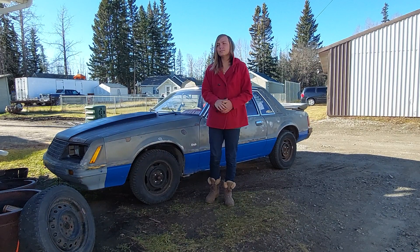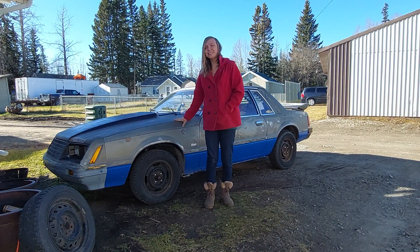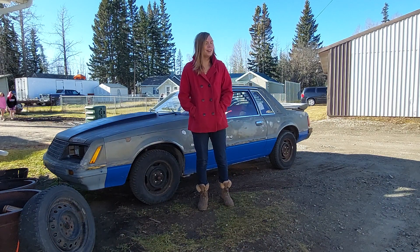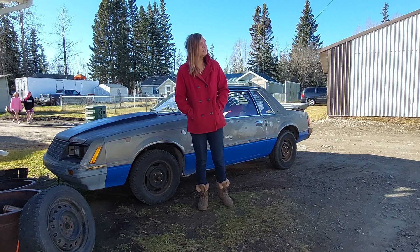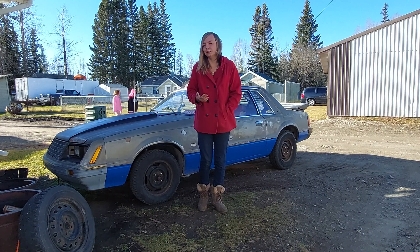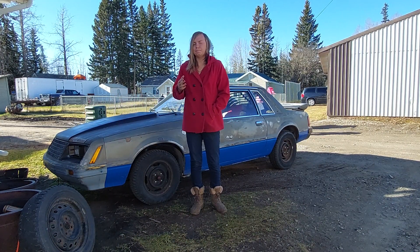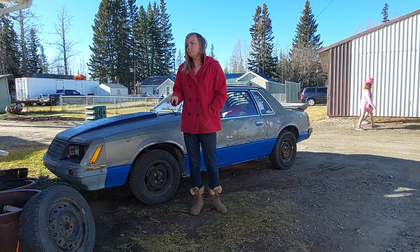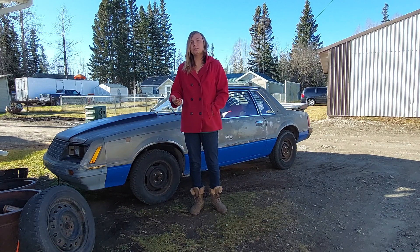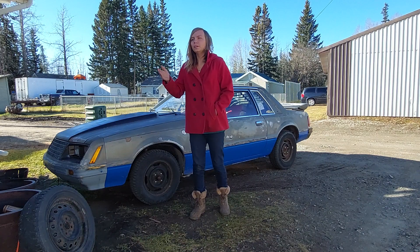Hello everyone, welcome back to Katarina's Garage. My name is Katarina Lloyd and I'm back here with Stitch again. The escapade continues with what's going on with the car. We've kind of deduced it to two things, and I bought both just to be safe — screw it, let's just do it that way. It cost me a lot of money but they're upgrades that are going to be needed for the future.